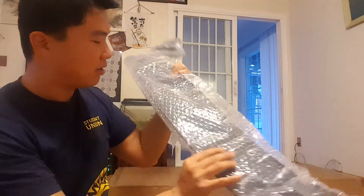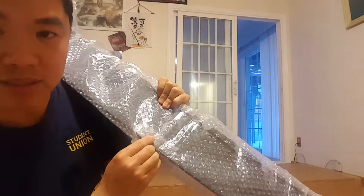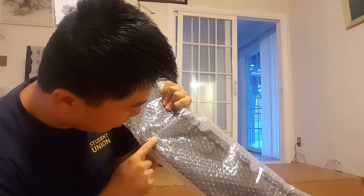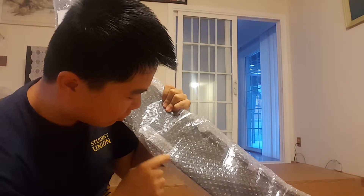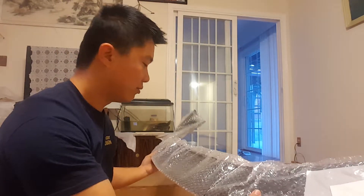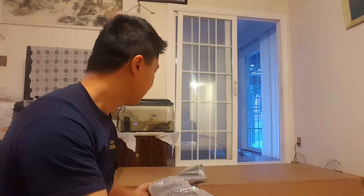So as you can see, it's a Top One Motorsport — or Top One Motor — label. I got this for my AP2 Honda S2000. I think it should fit, though I don't know yet. I'll probably put this on in like a week or two.